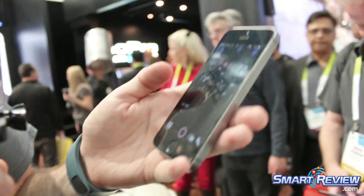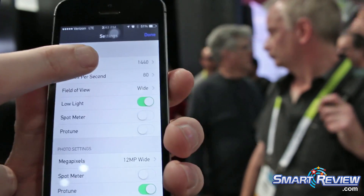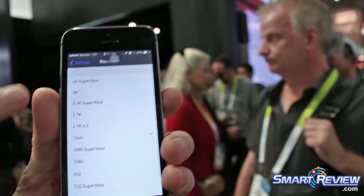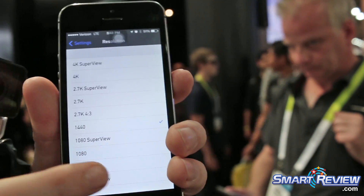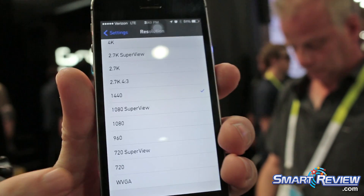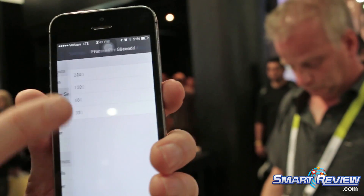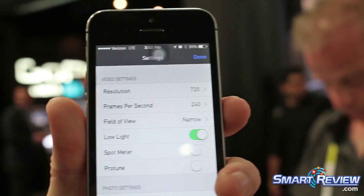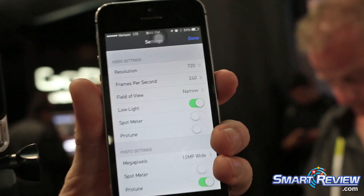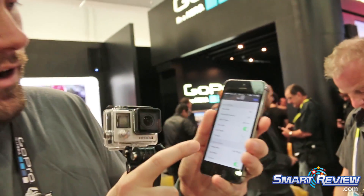I can go into the wrench and see all the resolutions available. Resolution is currently set to 1440 for video. I have 4K SuperView, 4K, 2.7K SuperView, 2.7K — an enormous list of awesome features. I also have 720, and a new firmware update coming with 240 frames per second, coming out in February. It's a super high-speed mode that we're adding because a lot of users commented that they'd really love to see that feature.